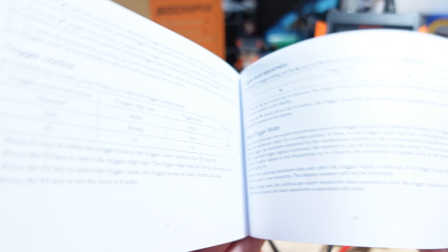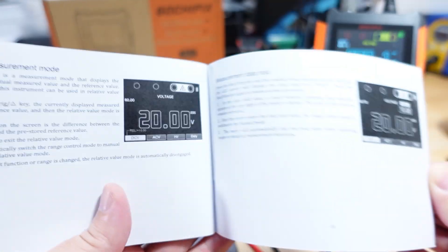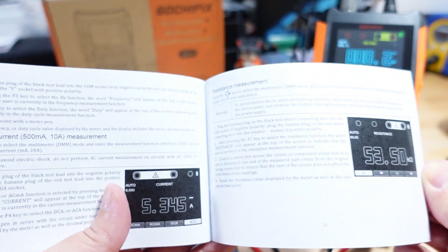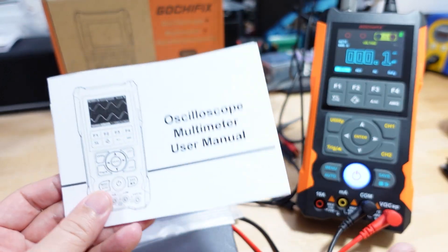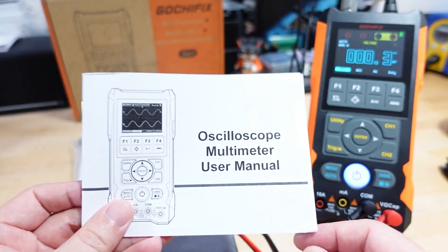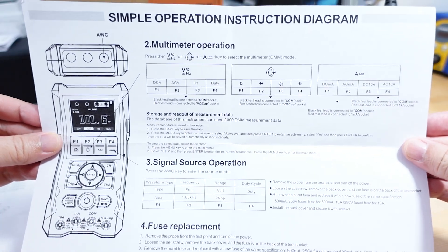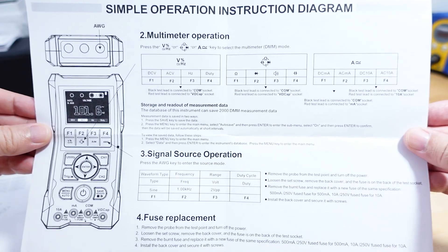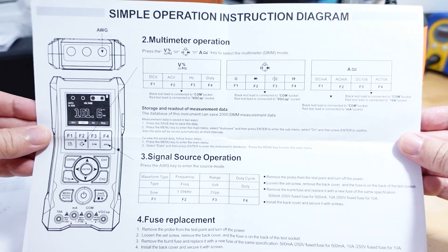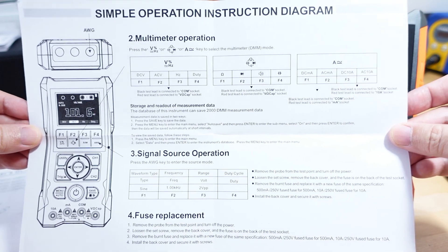There is a PDF version of the instruction manual on the product page if you want to check that, and it's only in English — so if you need French, German, or Chinese, this one only comes in English. There's also a quick start guide included: one side covers the multimeter and I will show you how that works in real practice.